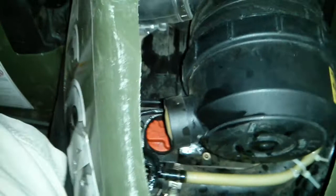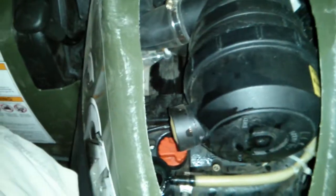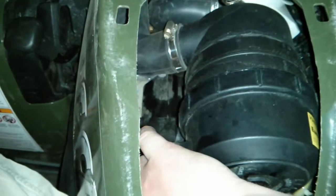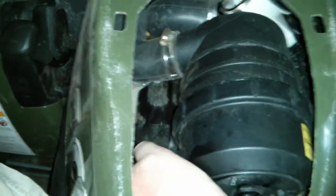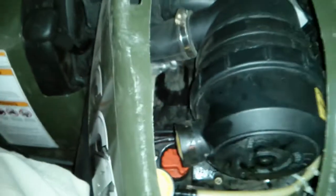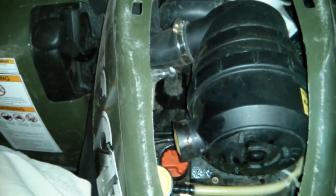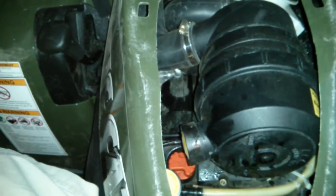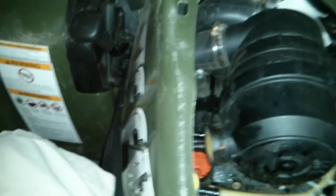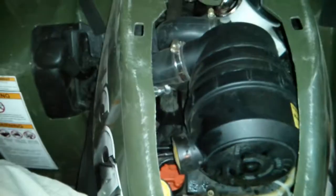I had the ATV raised at the back by 30 to 40 centimeters, then I'd bring it down and run the system for about 10 minutes, let it cool down, re-raise it, and fill it. I did this over and over until it was completely full — to the point where I could run it for 10 minutes, open it, and it was still full.